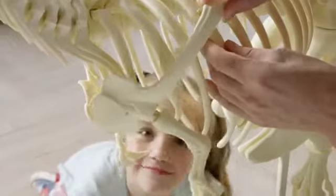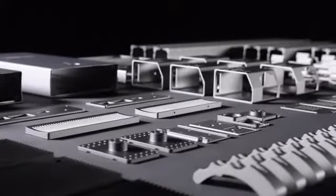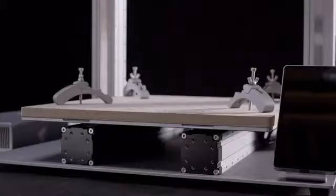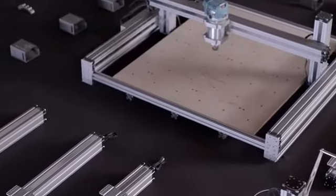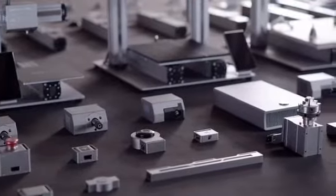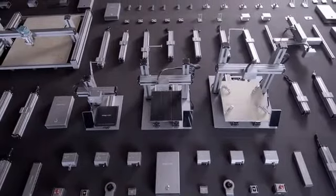Bring your ideas to life and unlock your full creative potential with the new Snapmaker. It is the most advanced 3-in-1 3D printer we've ever created. Let's make something wonderful with Snapmaker. Join us and back us on Kickstarter today.